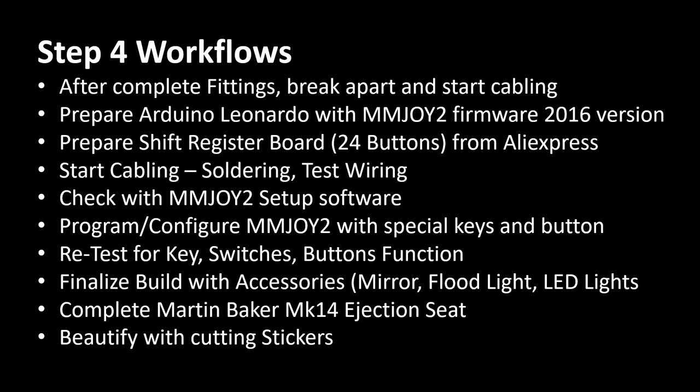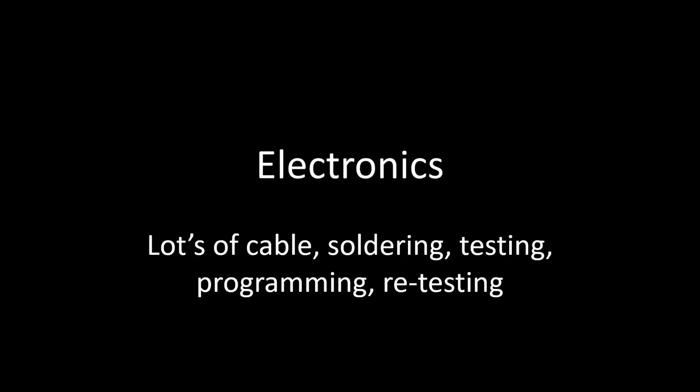Toggle switches require a certain setup to create a pulse on press rather than just a positional state, so specific programming is required. After that's done, retest the whole thing — keys, switches, button functions — to ensure everything is connected and functioning properly. Sometimes I missed one or two switches and had to go back and retest. The final steps are to finalize the build with accessories: mirror, float light, LEDs, the canopy frame, the Martin Baker MK14 ejection seat, and beautification with stickers. This final part covers the electronic installation.